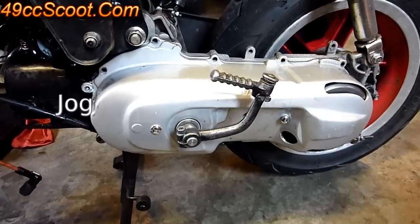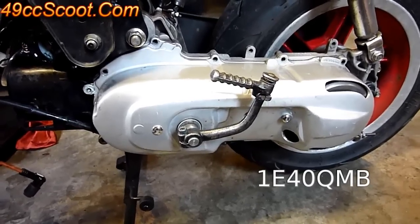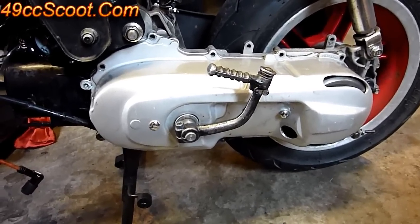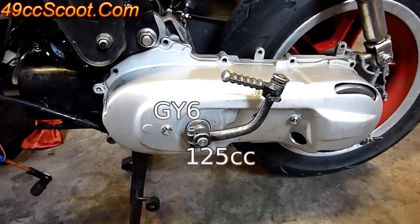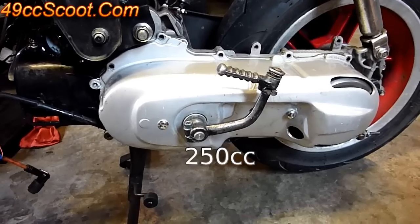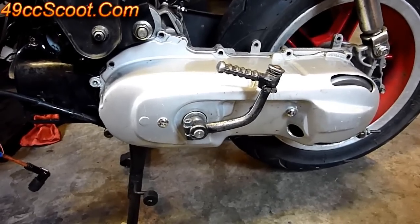I'm going to be working on a JOG Minarelli 1E40QMB type of two-stroke 49cc engine today. The GY6 50, 125, 150, even the 250s is a pretty similar process.